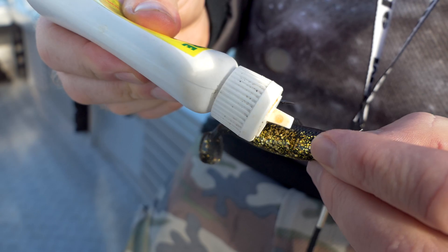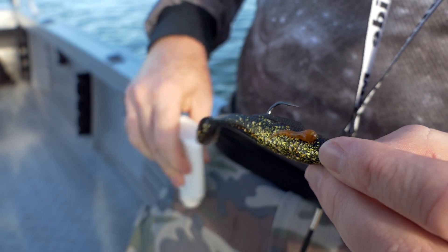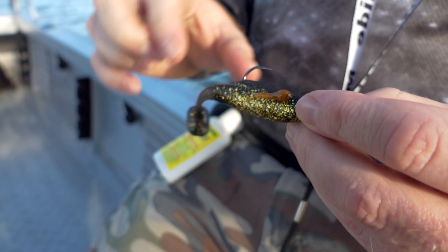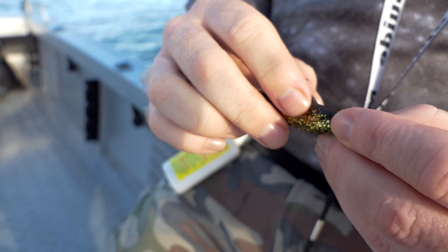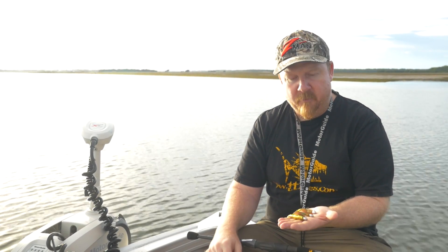I generally scent them up with Pro Cure. Mullet or Pilchard are my favorites, but there's a stack of different flavors in the Pro Cure range and it sticks on the plastic really well. I apply it every 30 casts or so, or if I get a fish I'll put a little bit more on as well.